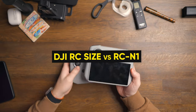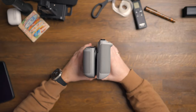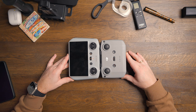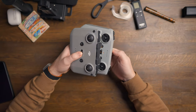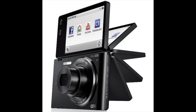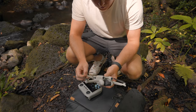The next point is not really a con, but something I mentioned in earlier videos. The form factor of this controller is significantly bigger than the RC N1 controller, so it takes up more space. It's only minor, but if you pack only what you need, everything counts. A little request to DJI would be to have a flip-out or drag-out screen on the next RC controller, which would make it smaller and compact for traveling while still maintaining a larger screen.